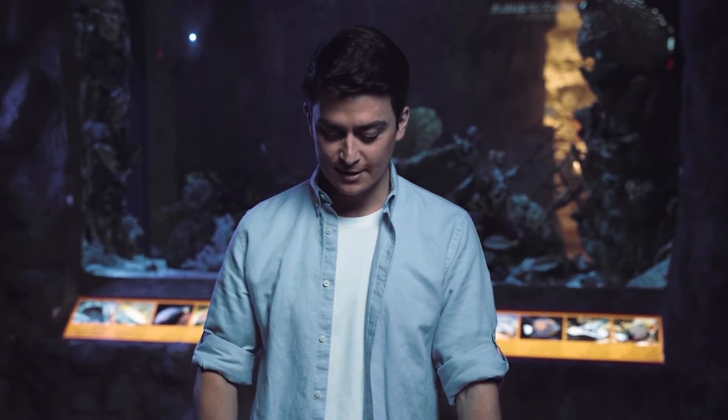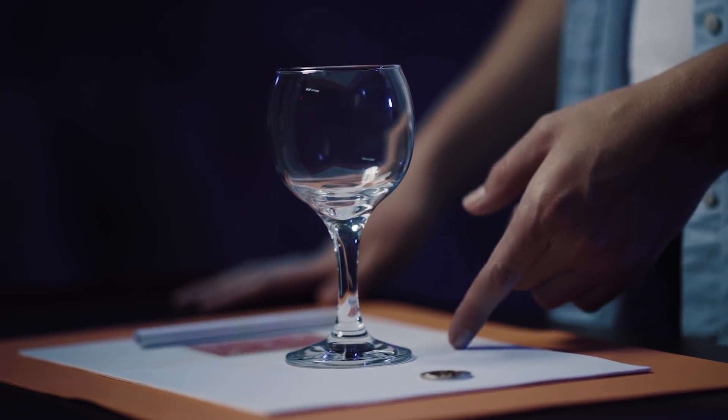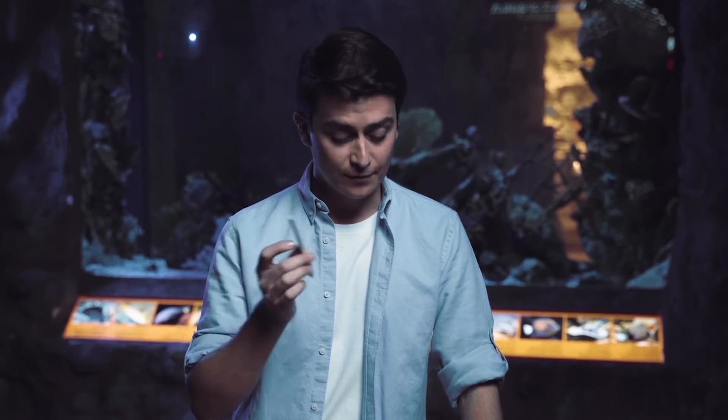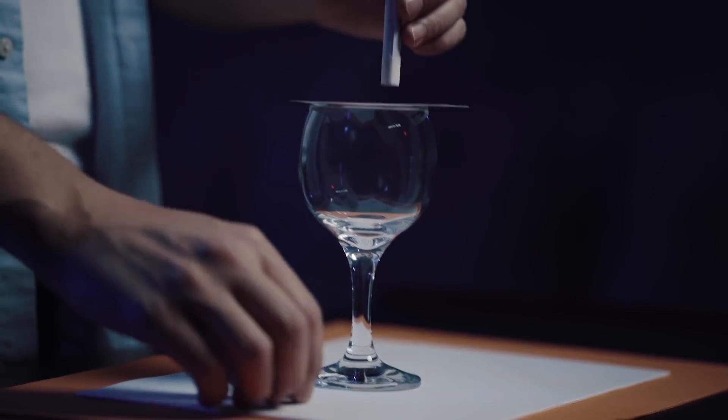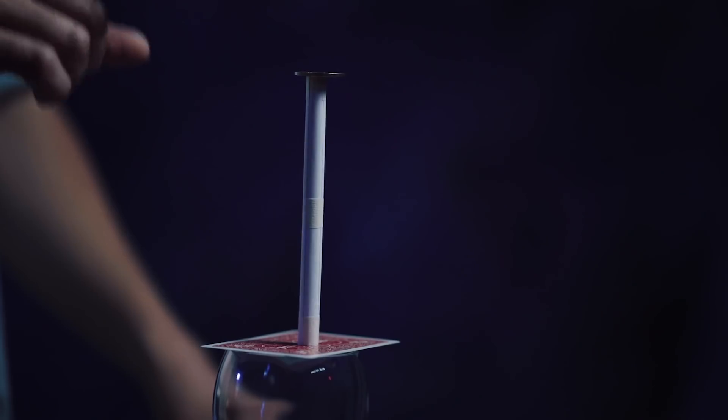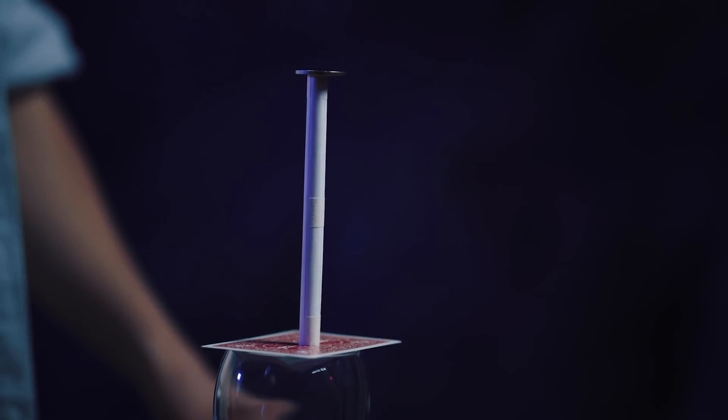Now it's time for the challenge of the day. All you need is a coin, a glass, a card, and a paper tube that you can make yourself. You need to place the coin on top of the tube, and then find a way to put the coin inside the glass without touching any of these elements. I wish you luck and see you in the next episode of Optical Illusions.